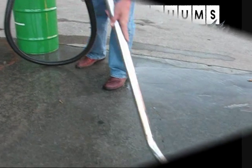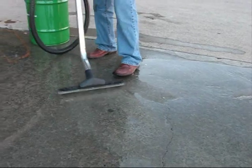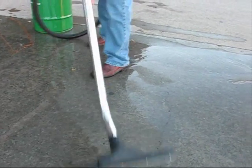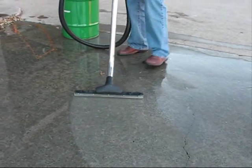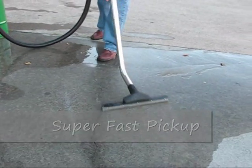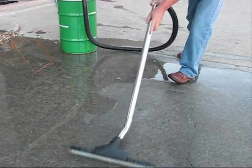This Australian made air powered vacuum pump is designed for rapid spill control. It will attach to the three quarter inch opening on a 60 litre, 205 litre, 44 gallon or 12 gallon steel drum.